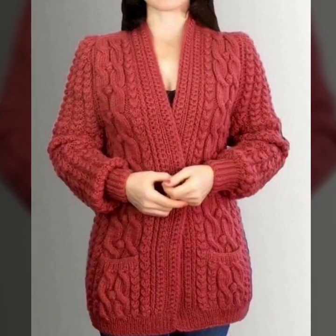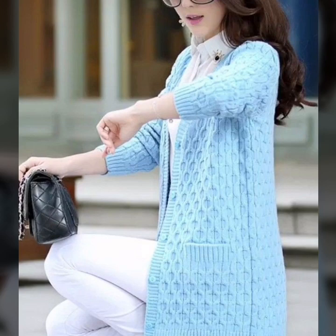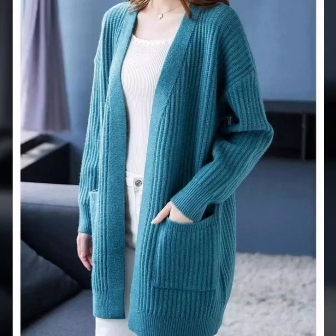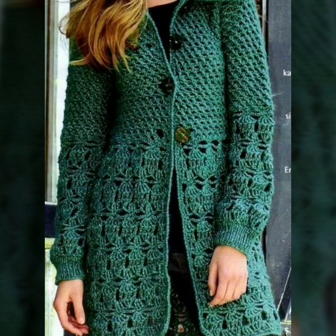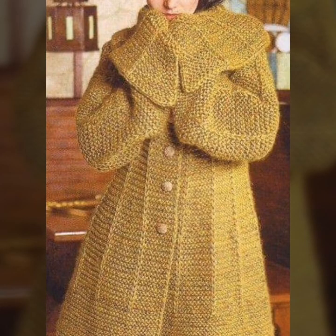To crochet a granny square shrug, simply start crocheting granny squares and then stitch them together to form a shrug. You can add sleeves, a hood, and other embellishments as desired. This is a cozy and stylish design that is perfect for winter. To crochet a cocoon shrug, start by crocheting a large rectangle.